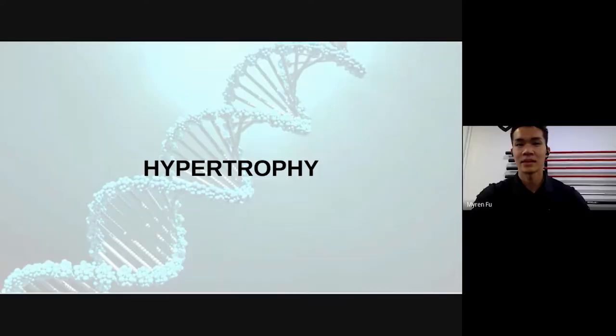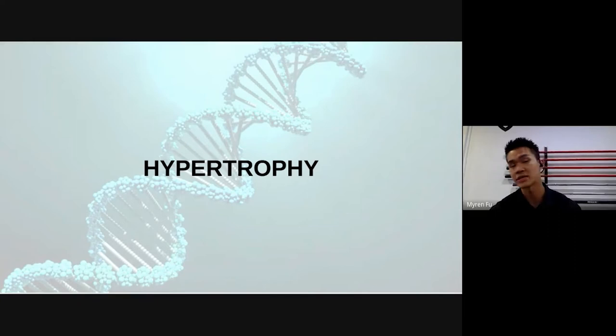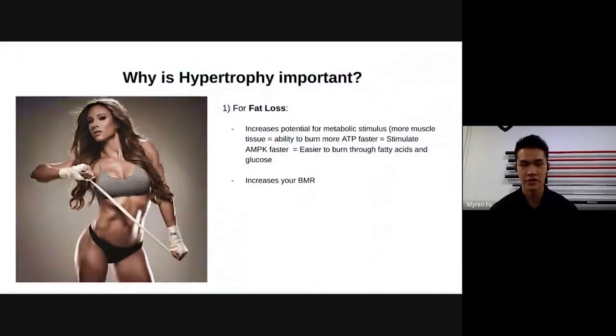Now I'm going to present on hypertrophy and why it is important, even if you're in a fat loss or strength phase. Even for fat loss, hypertrophy matters because it increases your potential for metabolic stimulus. When you have more muscle mass you have the ability to burn through much more ATP — your energy currency — at a faster rate, and when you do that you can stimulate your AMPK faster, making it easier to burn through fatty acids and glucose.